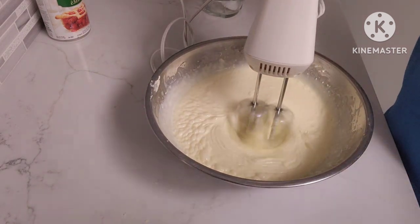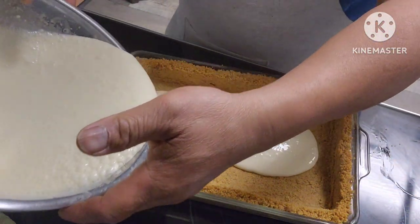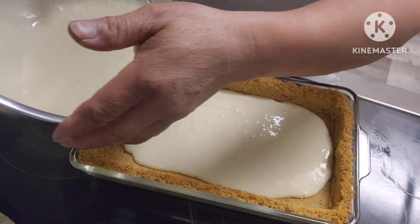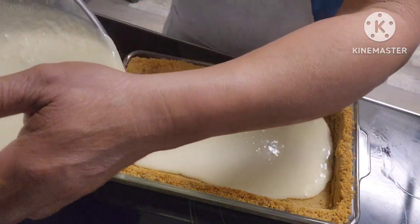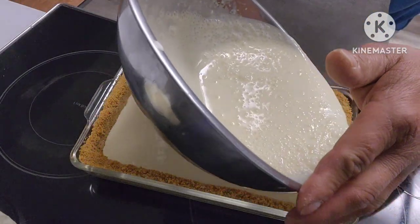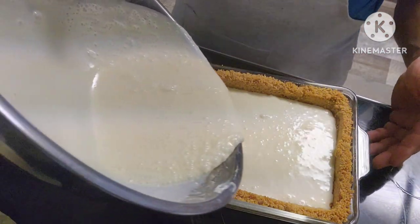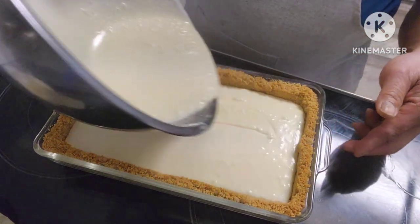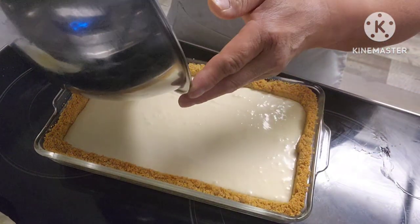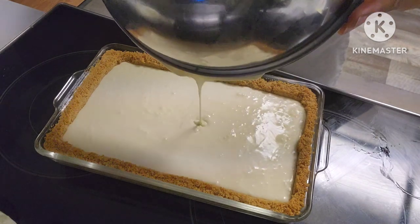Alright, this is good. We just pour it into our crust here. As you can see, the crust is golden brown because I baked it for 10 minutes.